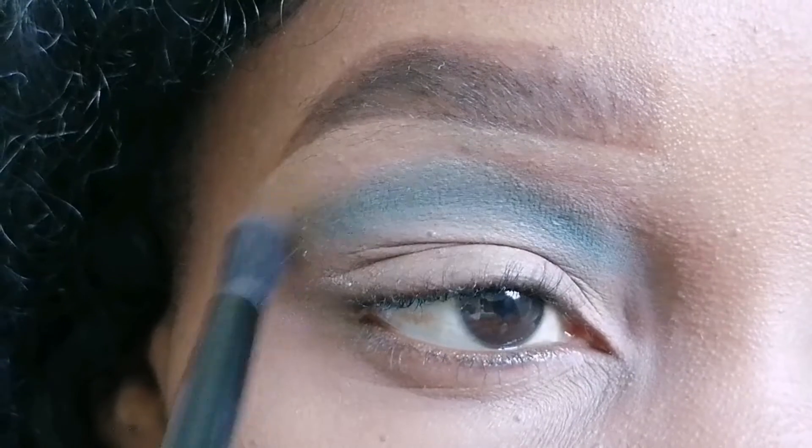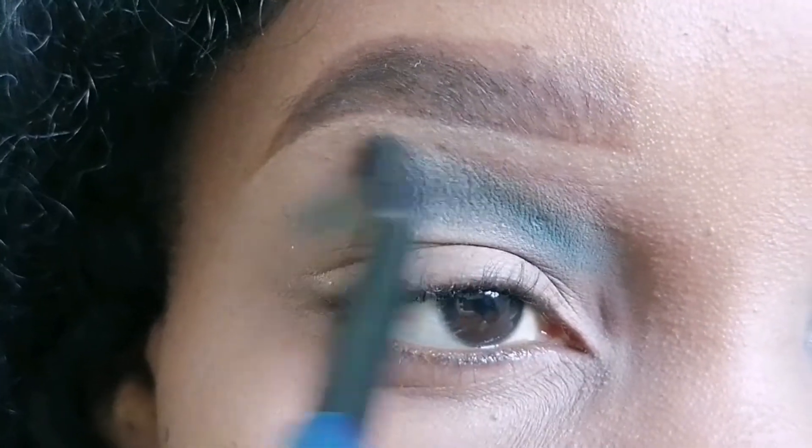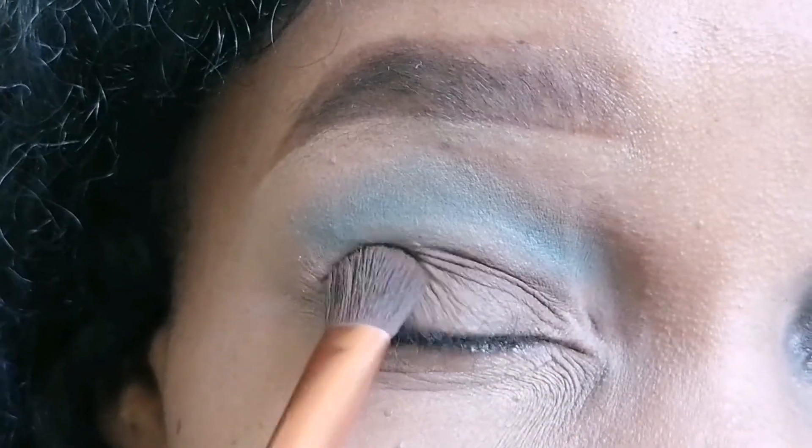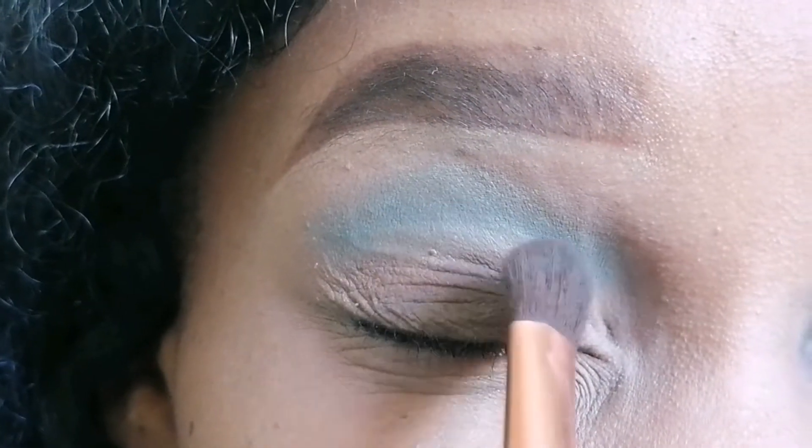So with the eyeshadow, I just picked a very light shade of blue and applied it on this part of my eye, blending it so nicely. And then I picked a very dark shade of brown.